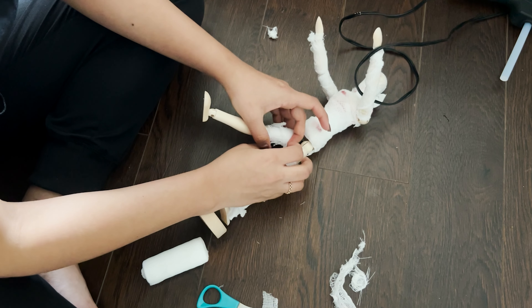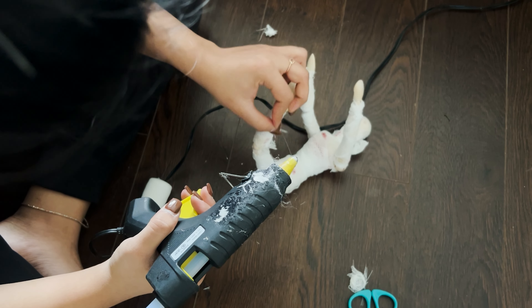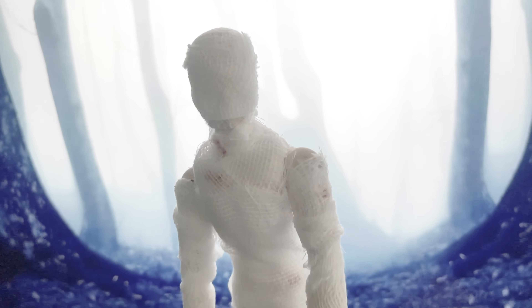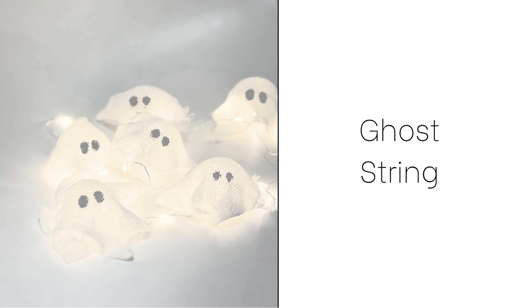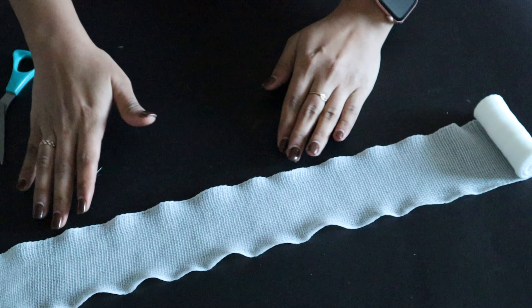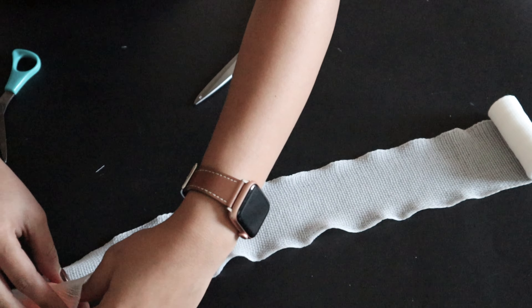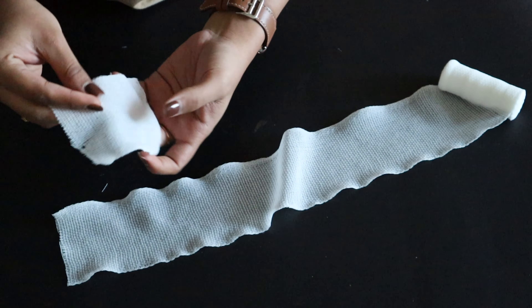This is how I made the mummy DIY. For this one I used about one roll, which is about three meters.